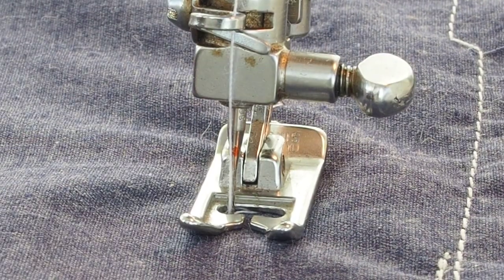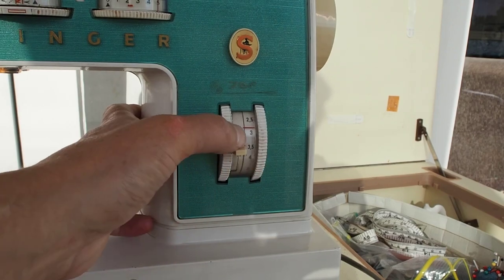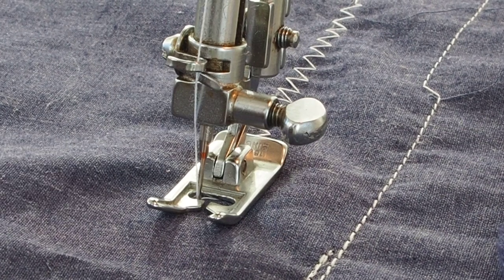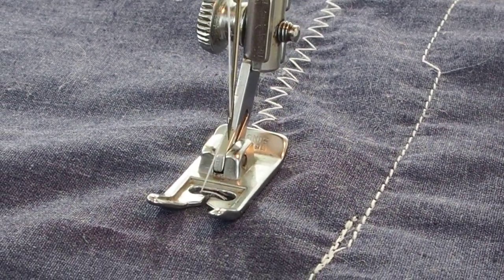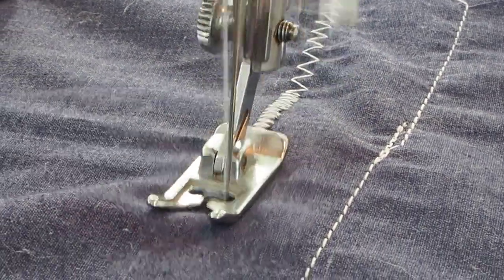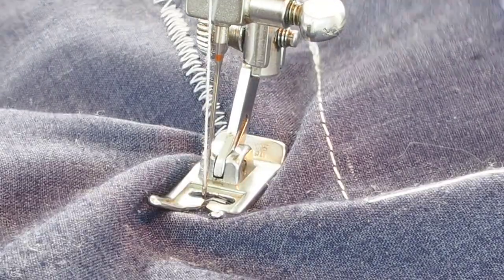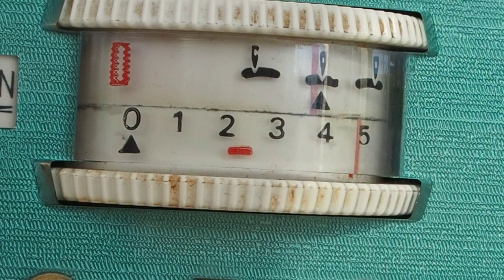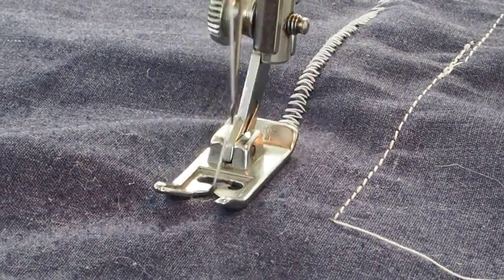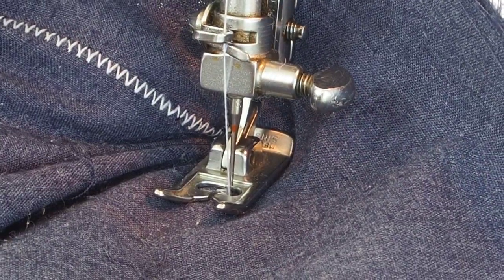To decrease the stitch length, adjust the stitch length dial — bring it down from just below three, maybe down to one, for a shorter stitch so the stitches are closer together. If we want a narrower zigzag, bring the width down to about three and now we have a narrow zigzag.